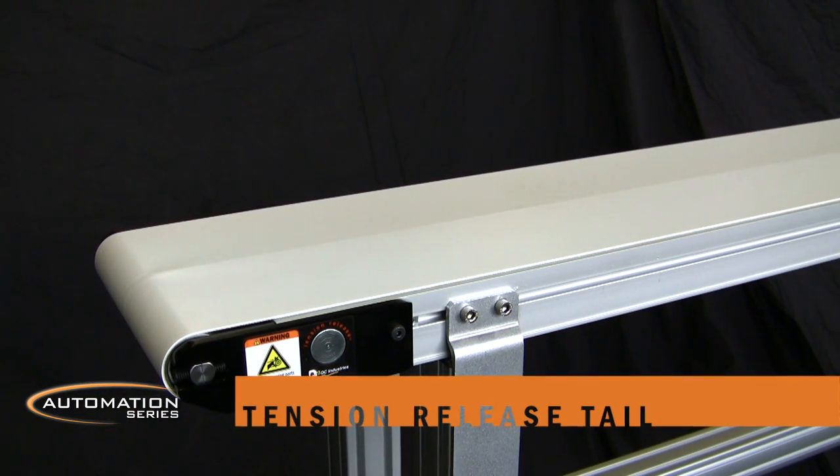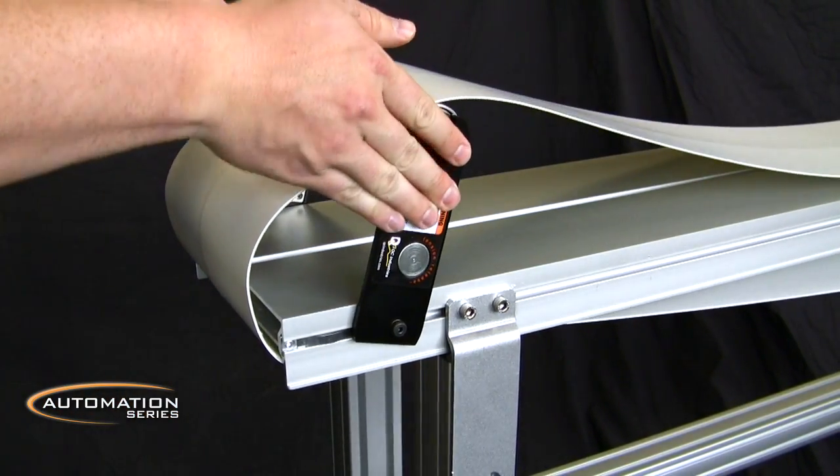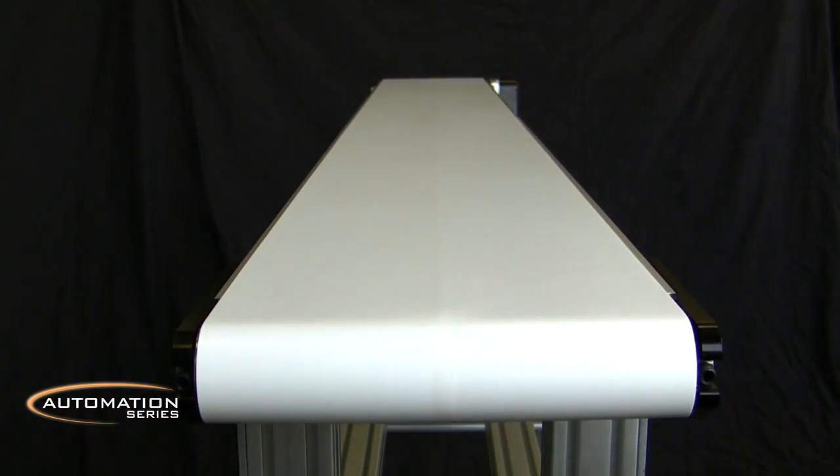They feature a tension release tail that releases at the push of a button and flips up and out of the way for belt changes or cleaning under the belt. It then reseats with a gentle push, with proper belt tracking and tension retained.